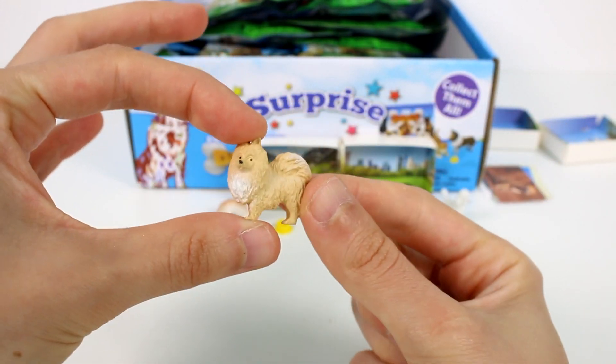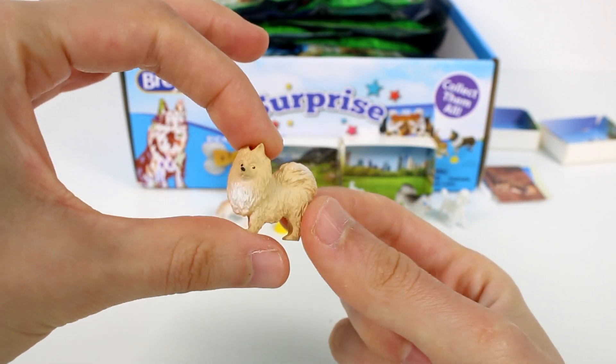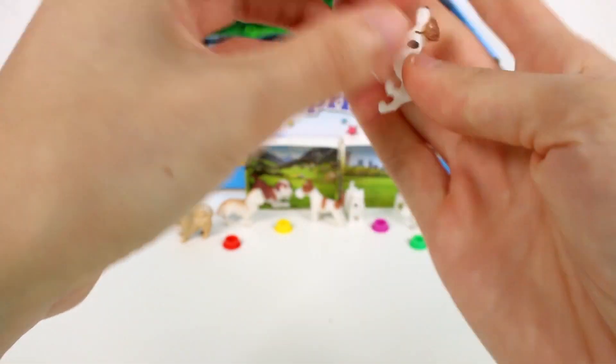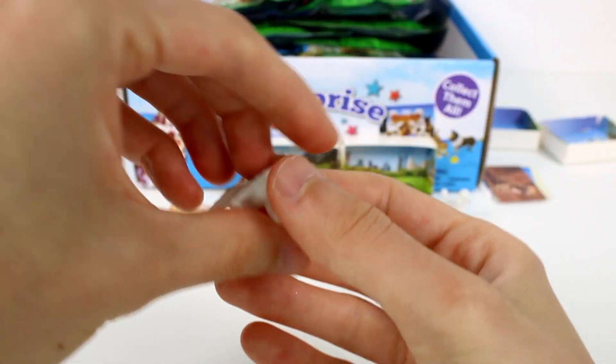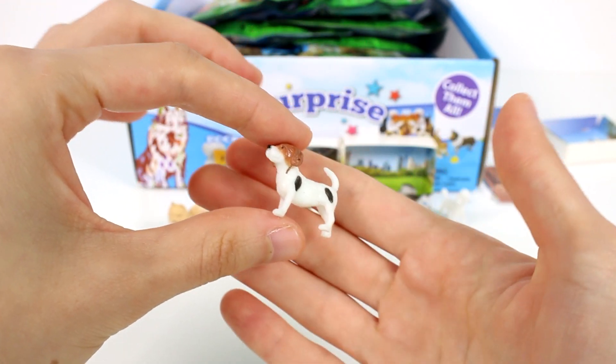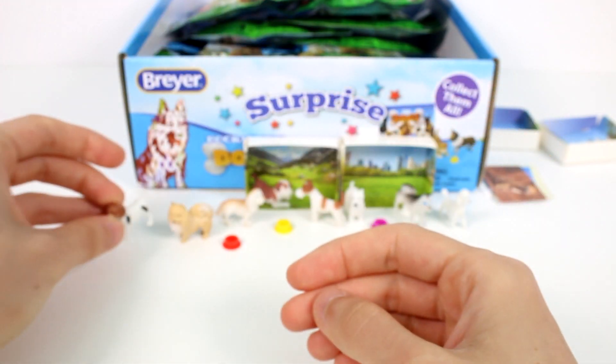This one's super fuzzy looking — I think this is a Pomeranian. And then we have, I think, a Beagle. If I get one wrong, whoops, it's fine! They're so cool. Let's keep going.